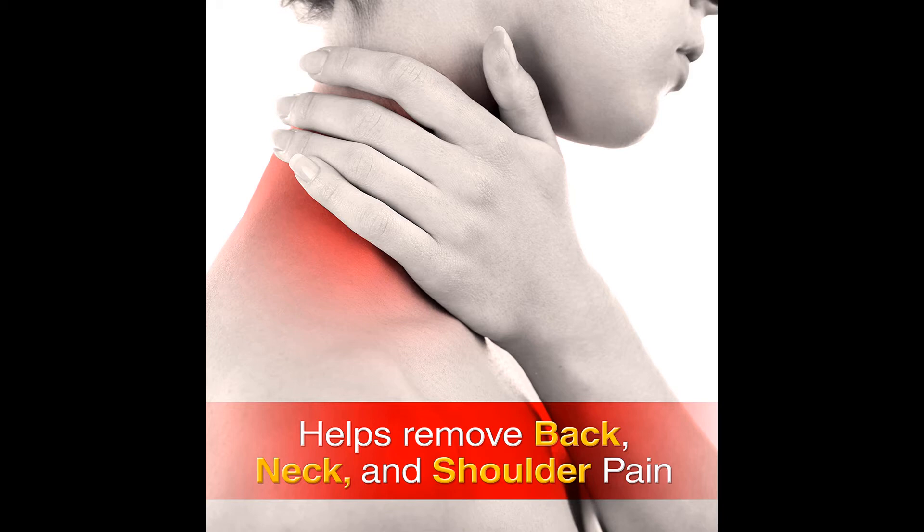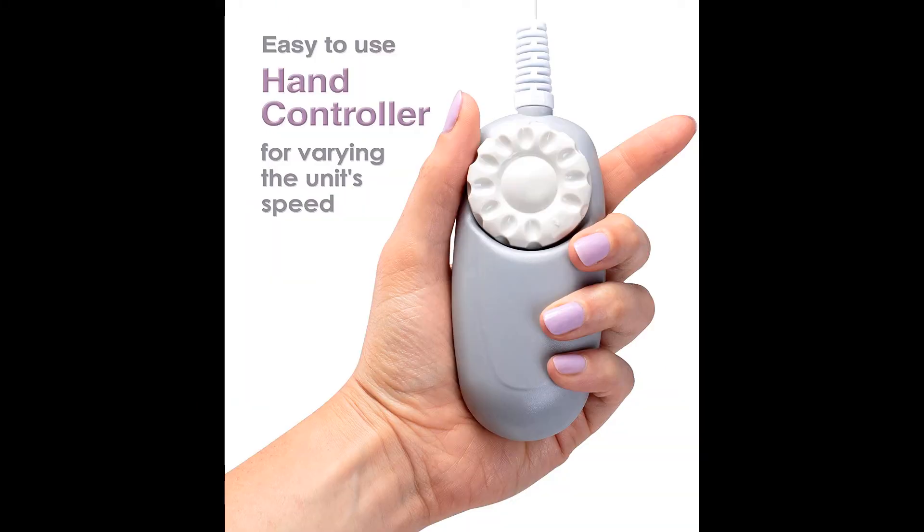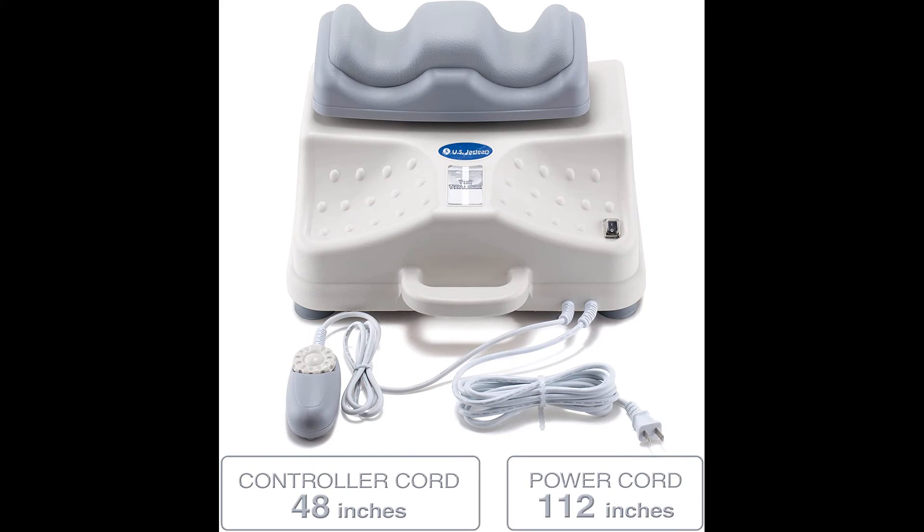The Chi Vitalizer machine will help realign your spine, relax your back muscles, and increase blood flow and oxygen supply to the spinal column. It increases circulation and promotes proper blood flow, and many users experience a decline in blood pressure. Poor sleep is often a result of spinal misalignment — fix it and the quality of your sleep will improve.